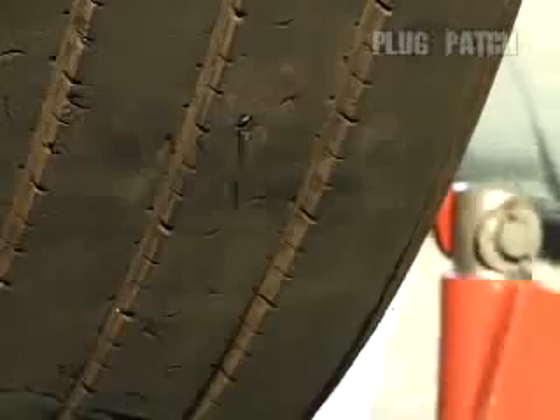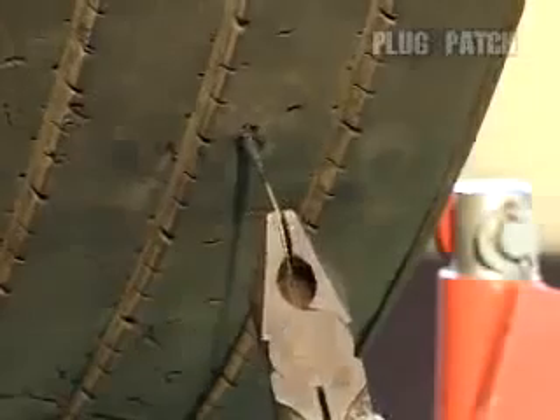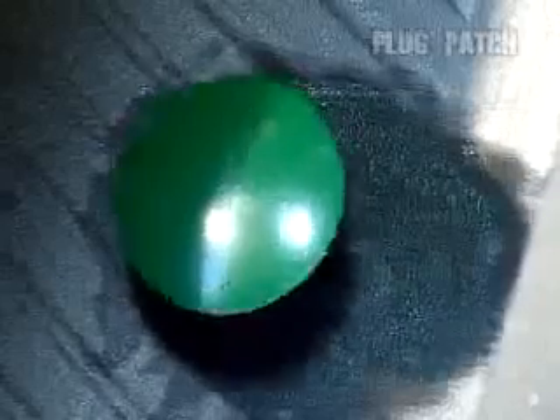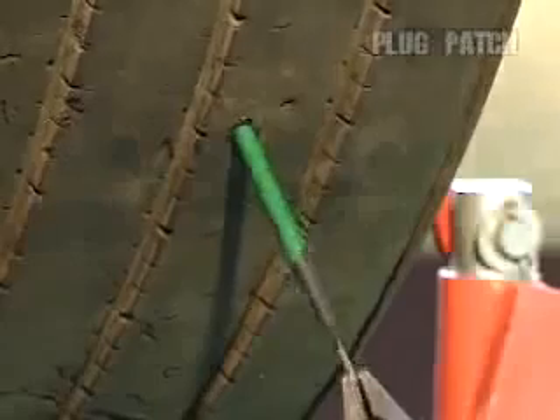Insert the tip of the wire into the puncture from the inside of the tire. Use pliers to pull out the wire once it has poked through to the tread. Pull the wire until the patch comes in firm contact with the inside of the tire.